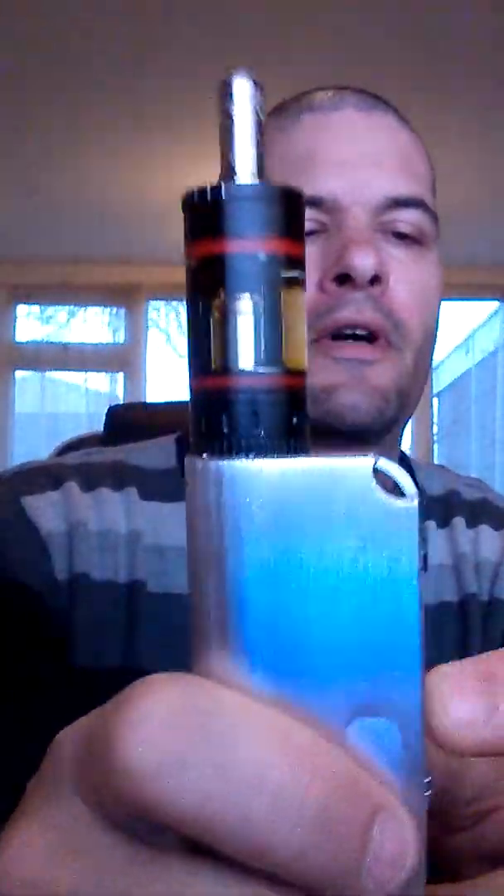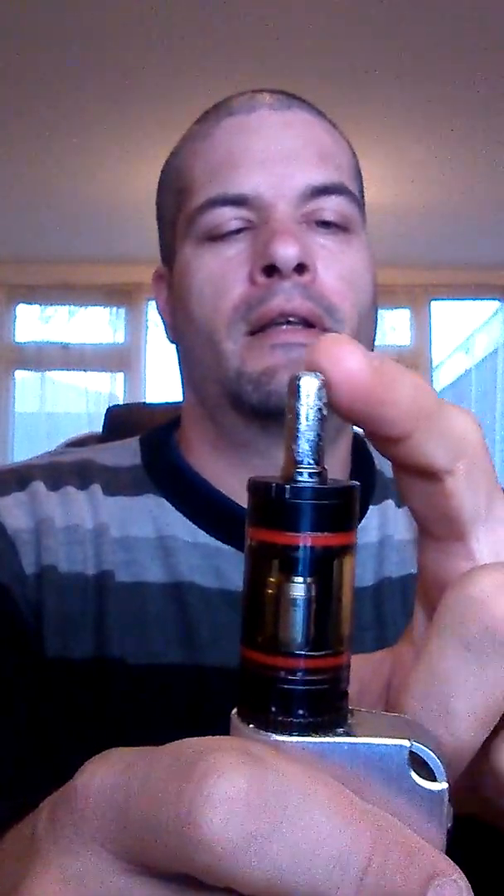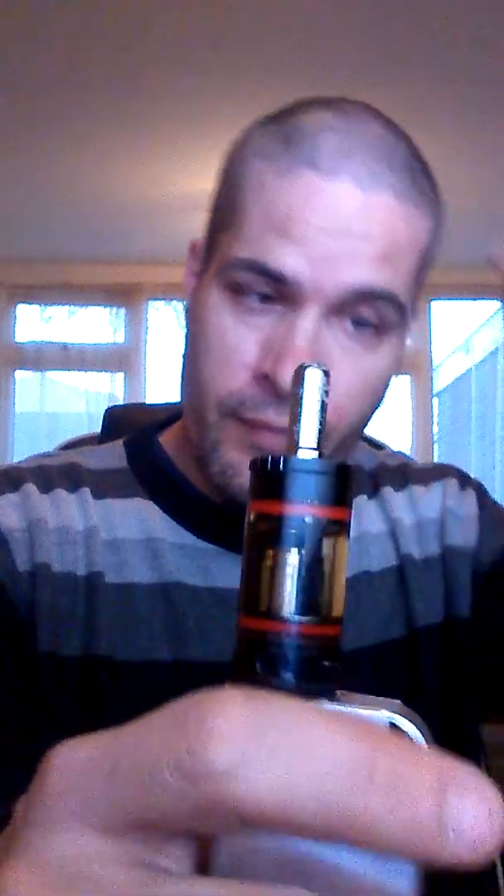So once again I'm using my Innokin Cool Fire 4, the nano tank from Kangatech, and the Kangatech drip tip. Let's give this a go and see what it's like, shall we?